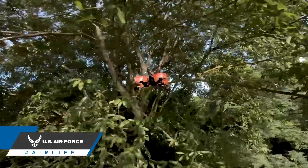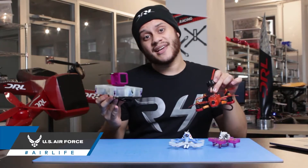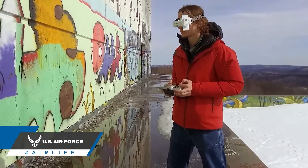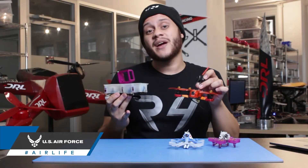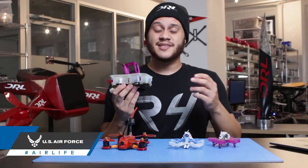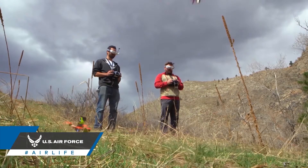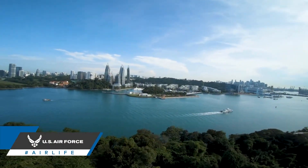Mini drones are often a step above their micro brethren. Frames like these are usually the smallest that allow for mounting an HD camera. However, mounting an HD camera outside of your avionics package will add weight, and this payload will affect your ability to accelerate and decelerate. Pay extra special attention to heavier components such as your HD camera and your battery — you're going to want to make sure that your drone has a balanced center of gravity for the best flight performance.